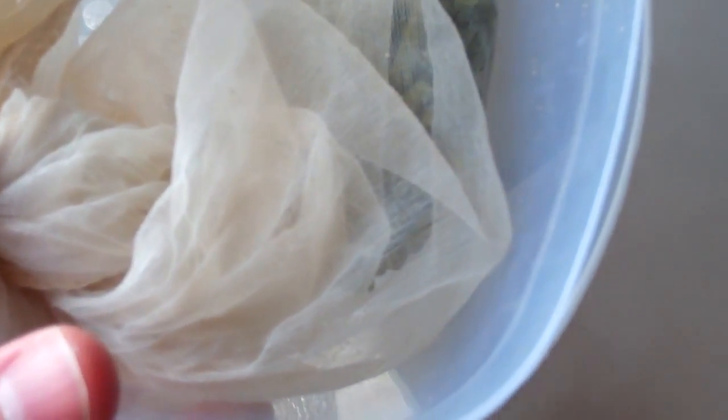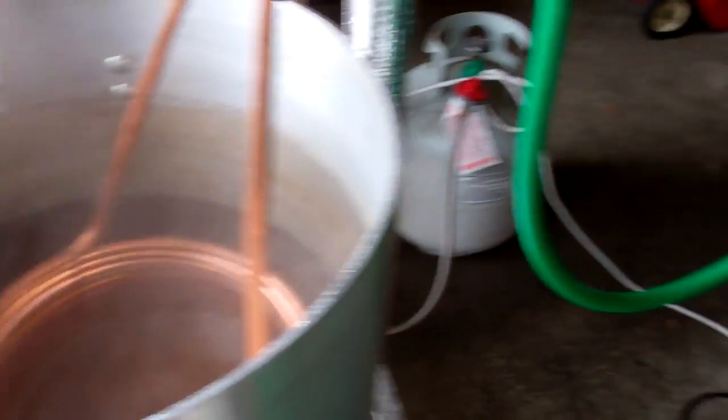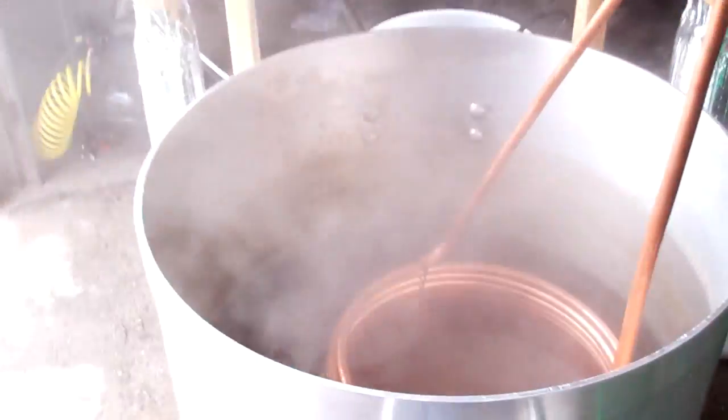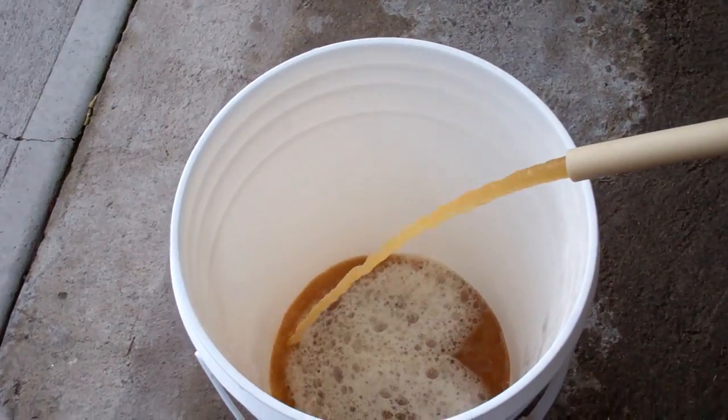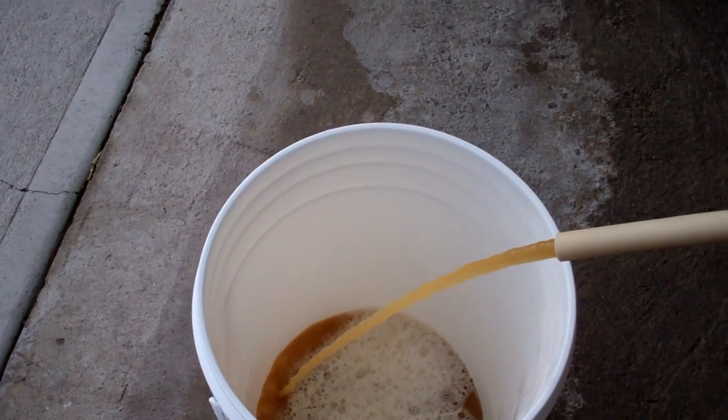We've got ten minutes left in the boil. We've gone down in volume quite a bit. Here goes the ten-minute addition — and there it goes. We ended up at about 1.054 for our OG.